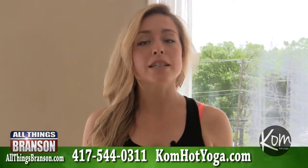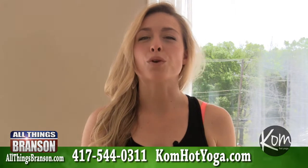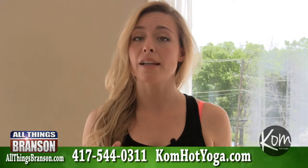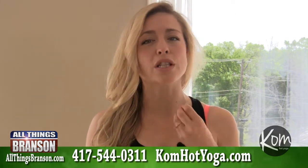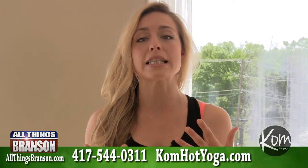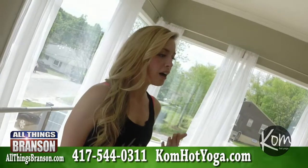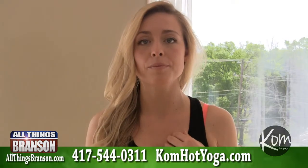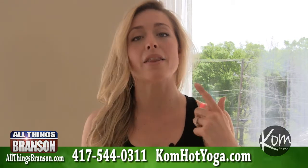The first deep breathing technique — also called pranayama — is going to be our ujjayi breath, or oceanic breath. With your mouth open, it sounds like an 'H' sound or a sigh sound in the back of the throat. You slightly constrict the back of your throat, sounding like ocean waves. Then you close your mouth and continue that breathing.